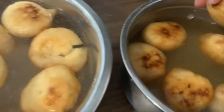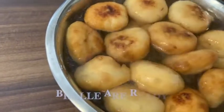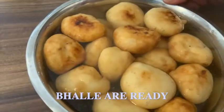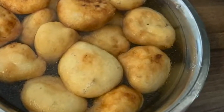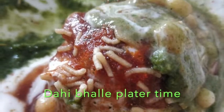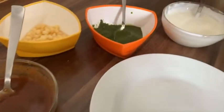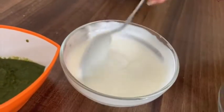The oil has been absorbed in the water. We need to change the water in 2 minutes. After soaking for 10 minutes, they will be soft. I have a sweet chutney, and I have a green mint and coriander chutney.